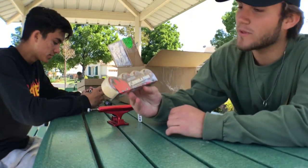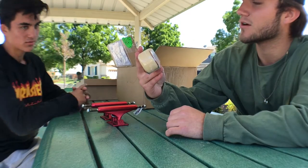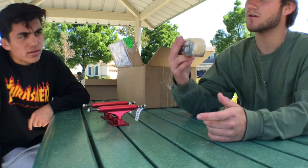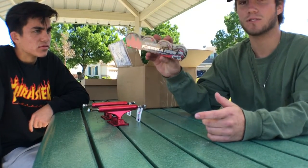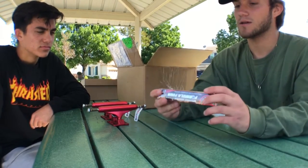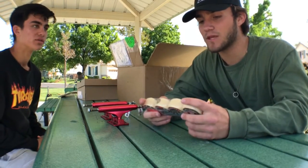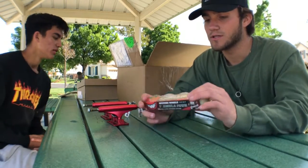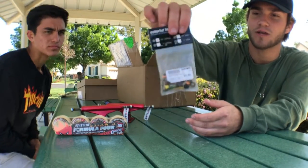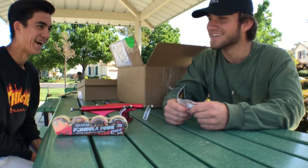Next, I got some new Formula Four Chronicle wheels, 101 Duro, 52mm. I love these wheels — in my opinion they're one of the best out right now. They're a little bit more on the expensive side, but if you have the money, they're definitely worth it. I also got the Colorful Little Buddies hardware by Enjoy. I like colorful things — my board is colorful.